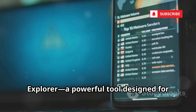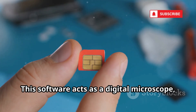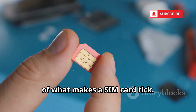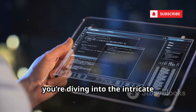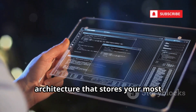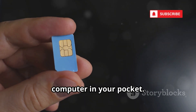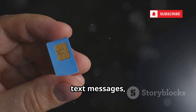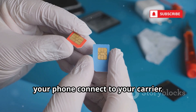Number 3 on our list is SimExplorer, a powerful tool designed for those who want to dig deep into the hidden world of a SIM card's file system. This software acts as a digital microscope, allowing users to peer into the very core of what makes a SIM card tick. Think of your SIM card as a miniature computer in your pocket — it's not just a piece of plastic, it's a sophisticated chip that stores your contacts, text messages, authentication keys, and all the network settings that let your phone connect to your carrier.